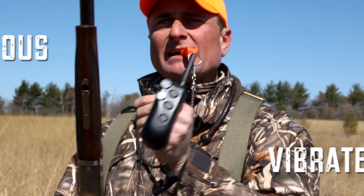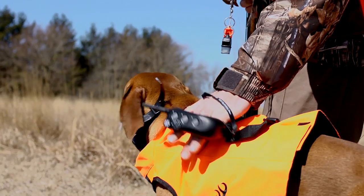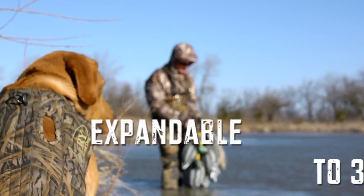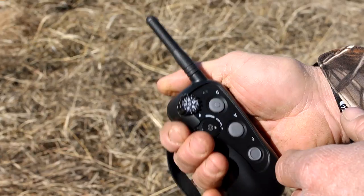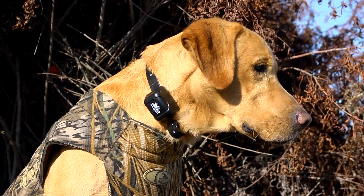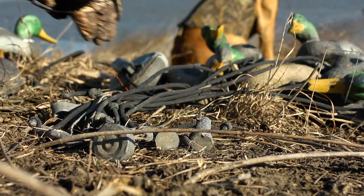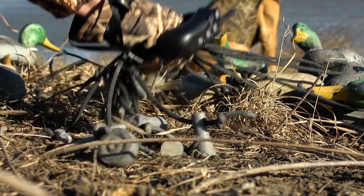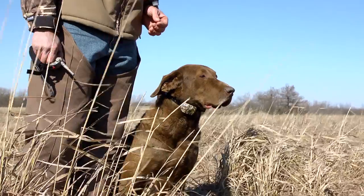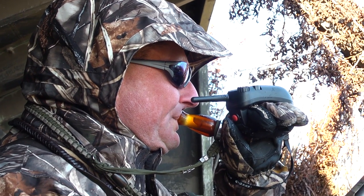In addition to one-hand operation, the rapid access button can be programmed for nick, continuous, or vibrate simulations so corrections can be easily made in an instant. The Wrapped is expandable for up to three dogs with a simple turn of a dial. The smaller collar unit is completely waterproof and, using the max range antenna, features a 1400-yard range. The Wrapped 1400 is available in black and camouflage versions.